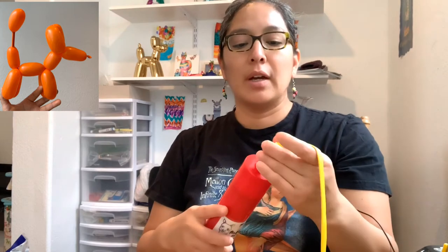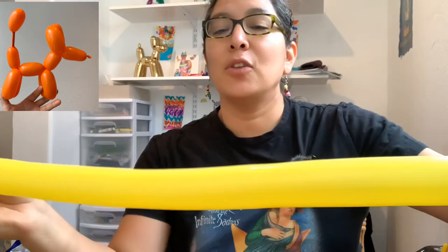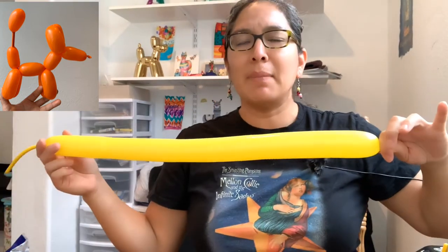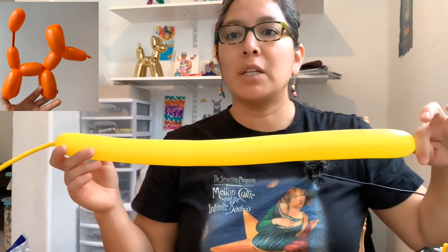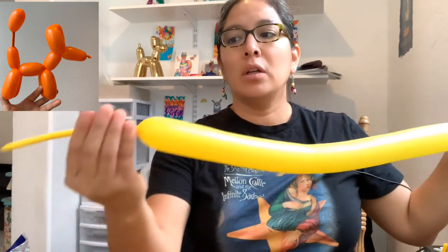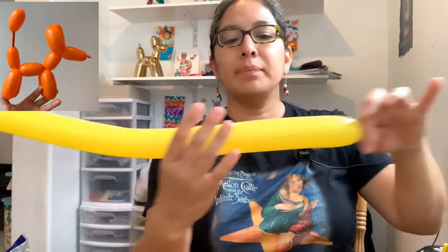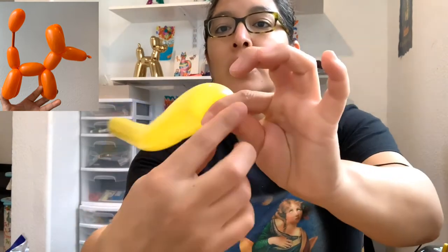This video is going to be fast — no more than 10 minutes — and it's in English, but you will find a Spanish version too. So you inflate the balloon leaving about eight or nine fingertips of tail for a balloon dog, then you pull.